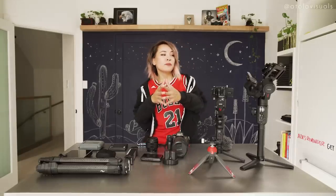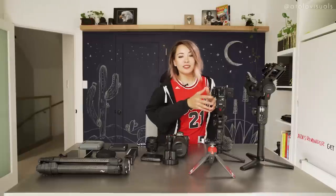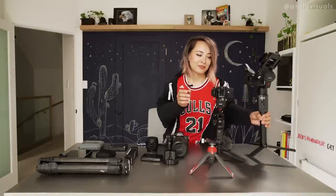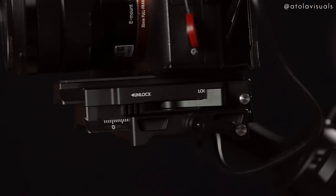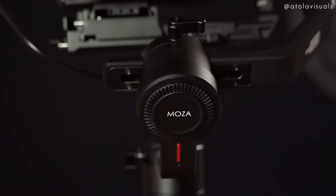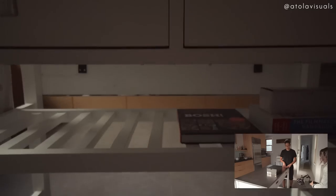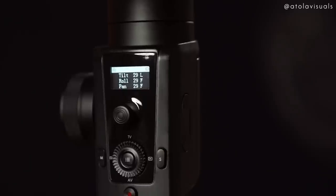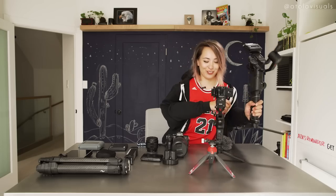We're going straight to gimbals. My main at the moment is the Mosa Air 2 — the bigger, beefy one. I bring this everywhere: client shoots, real estate shoots, NAB videos. It's so smooth, does so many different things, has a lot of features, and is great for Sony.